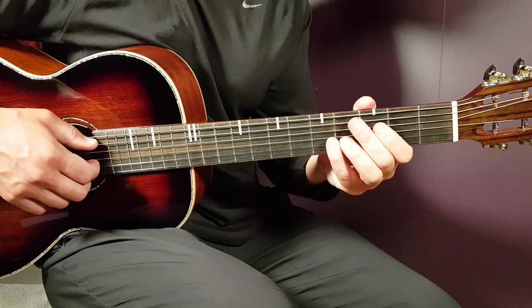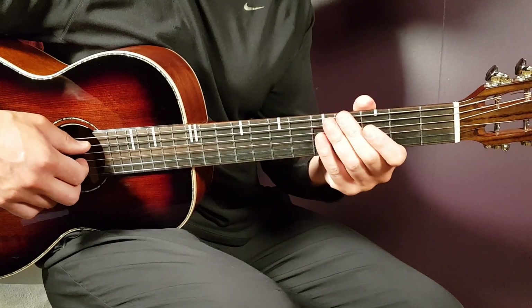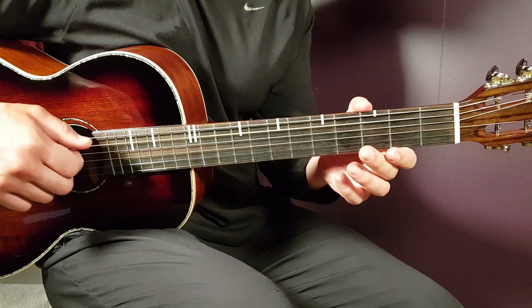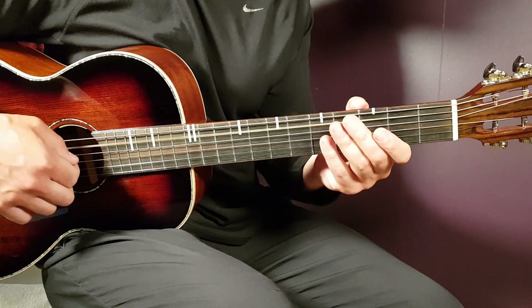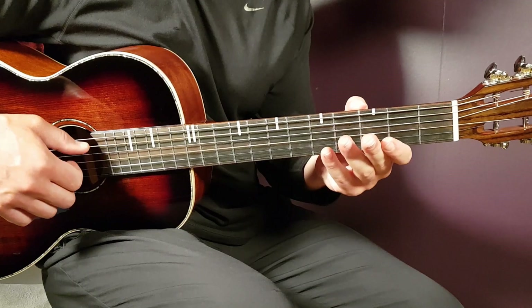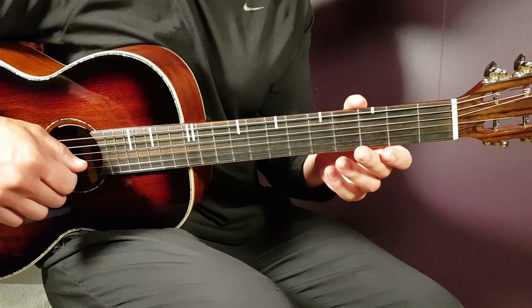Then you have the A minor part. This is just open strings to begin with. It goes like this, and a clap. That is open A, open G, back to open A, and open E, and a clap.